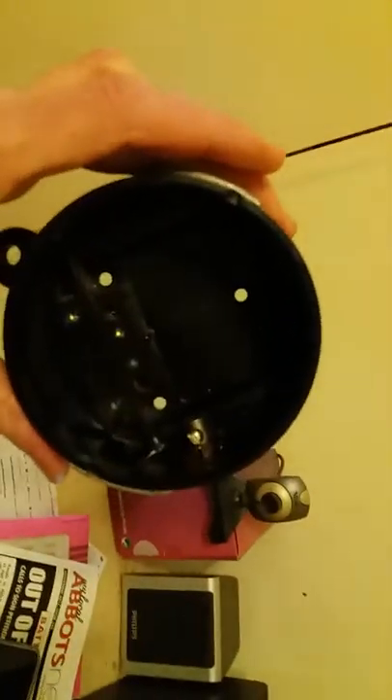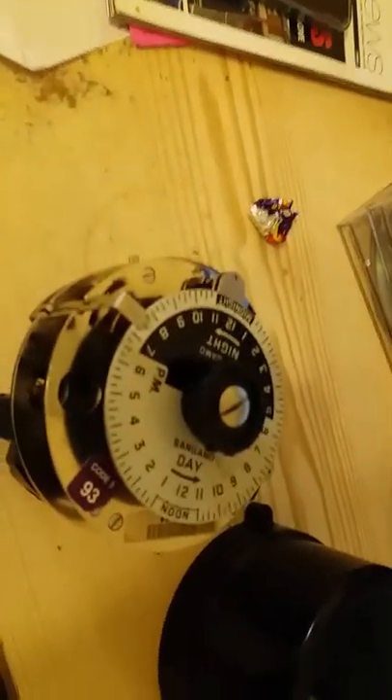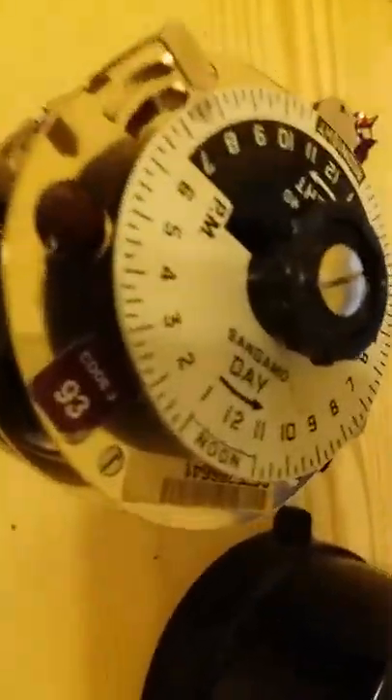If anybody can help me with spare gears for a spring reserve Sangamo Western Digital time clock, please contact me. I just need a couple of new gears as a few are worn, but this one still runs perfectly — lovely and shiny and clean, as you can see. Thank you very much, enjoy my video.